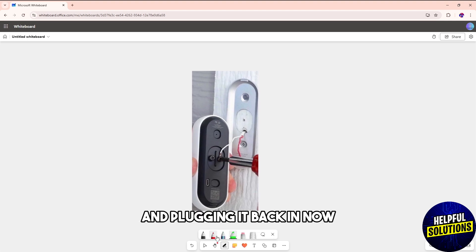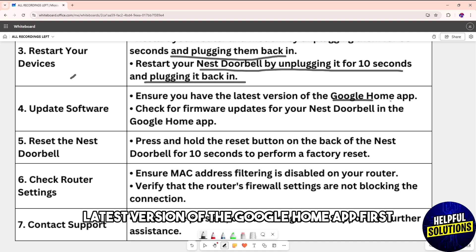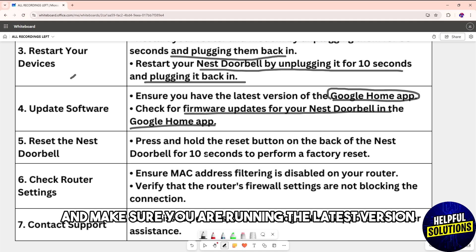Make sure you have the latest version of the software. First, update the Google Home app to the latest version, then check for firmware updates for your Nest Doorbell within the Google Home app and make sure you are running the latest version.